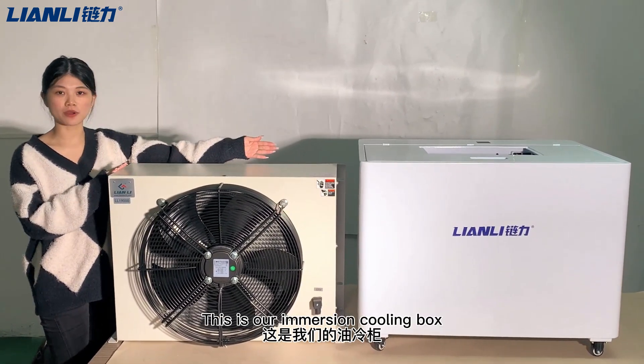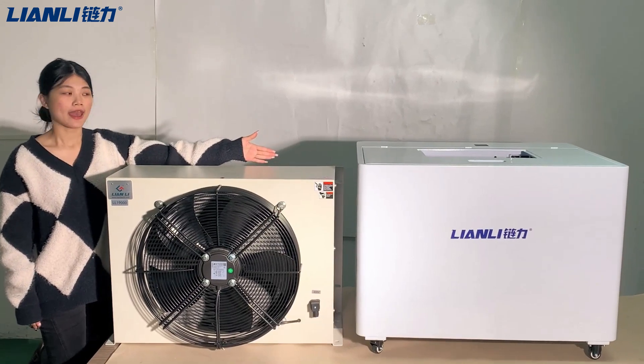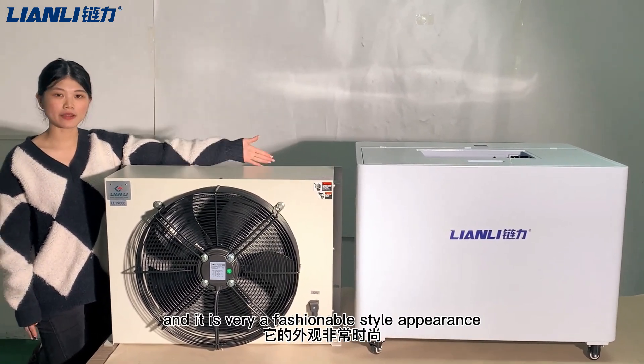This is our immersion cooling tank for crypto-mining machine use, and it has a very fashionable style appearance.